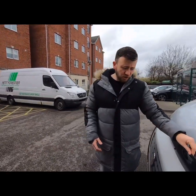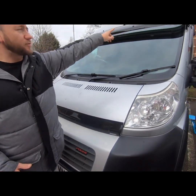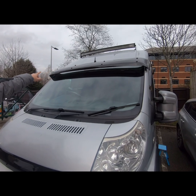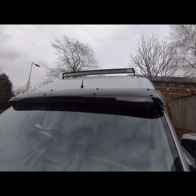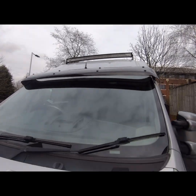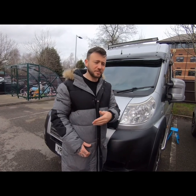Moving around to the front of the vehicle, we've got a stone chip guard and a sun visor. Above that we've got a 120 watt LED light bar, which is very bright. I'll add some photos of that on into the clip shortly.